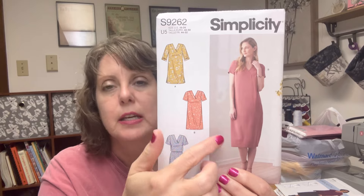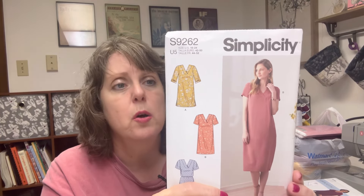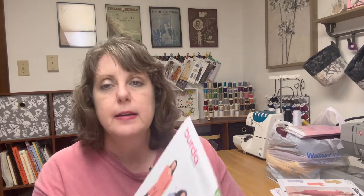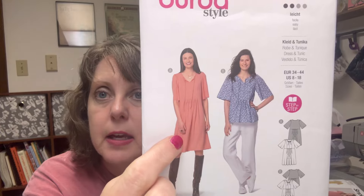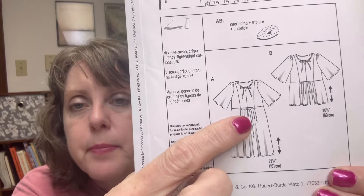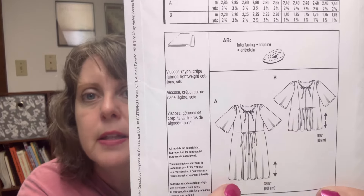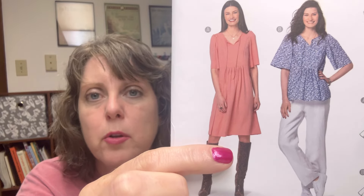Simplicity 9262 — I really like this dress because it's simple, clean, it's a pullover dress that just ticked all those boxes. If you've made this dress before, let me know in the comments and tell me about your experience! Next, Burda Style 6129 — I like it both as a shirt and as a dress. On the back there's a cute little gathering or pleating that I think is super cute. The dress is a little above the knee but I would make it longer to wear to work.